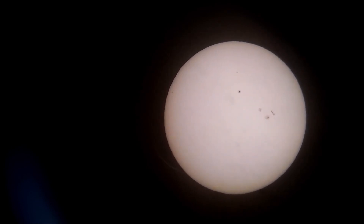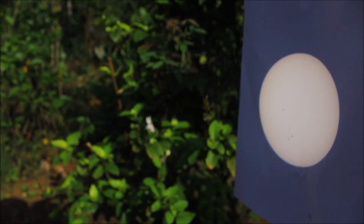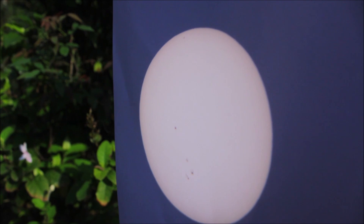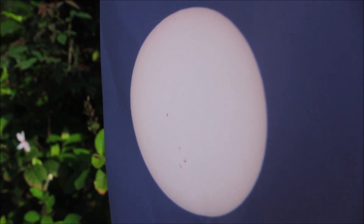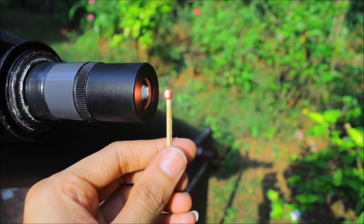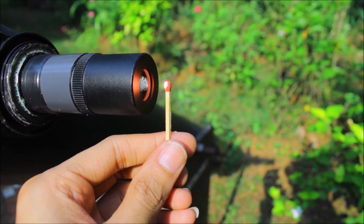Let me show you another method to view sunspots. In this method I haven't used any filter — I've directly projected the image of the sun onto a screen. But let me show you what happens if you look directly through the telescope. Do not try this with your setup: the matchstick is burning — you can see the smoke.